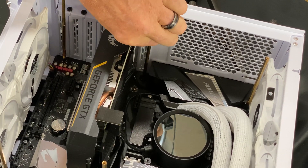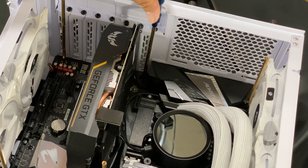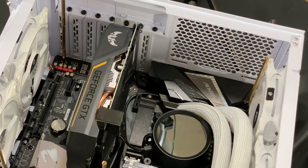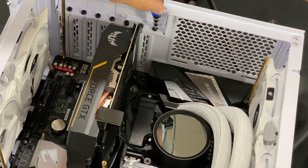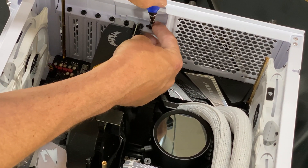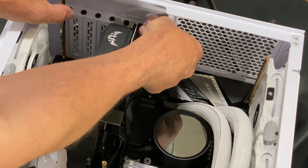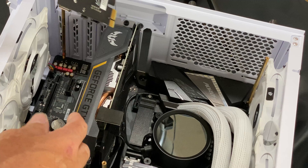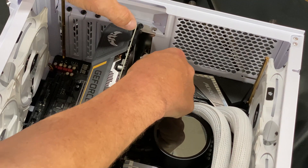First thing we're going to do is pull out this screw here. You guys aren't going to have to do this part — this is because I've modded the case slightly so we can put that piece of acrylic with the picture on it. We'll pull it out, pull the screw out, and then the card just slides into that slot right there — easy and peasy.